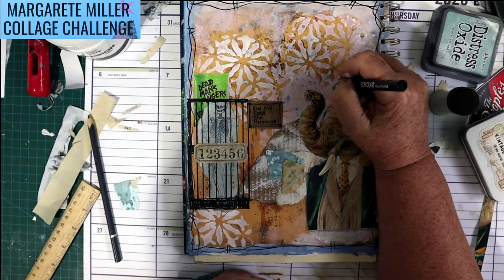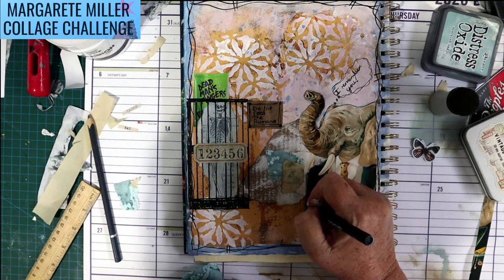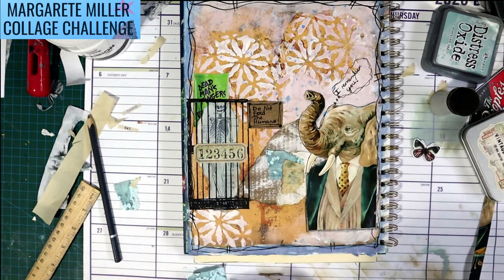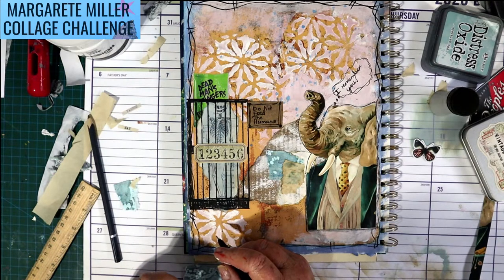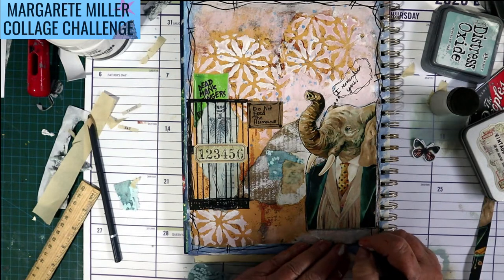I've just got a little thought bubble here. The elephant is thinking 'I remember you' — as elephants never forget apparently — and he remembers this man who used to wear that business suit. That's my story and I'm sticking to it. I'm doing this on the 19th of May, Thursday. This will be out in a couple of days, so by the time you see it it'll be the 21st or something. I'm going to put today's date on it — the 19th, ten days to my mum's birthday.